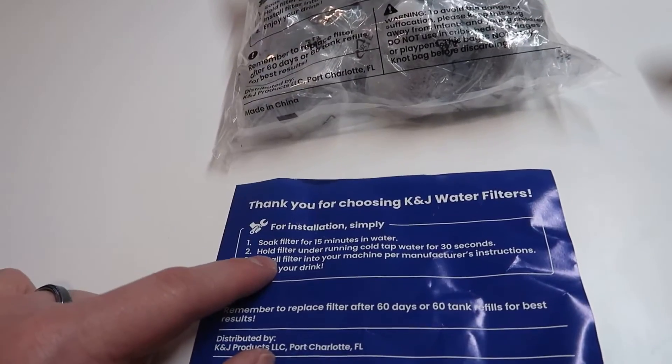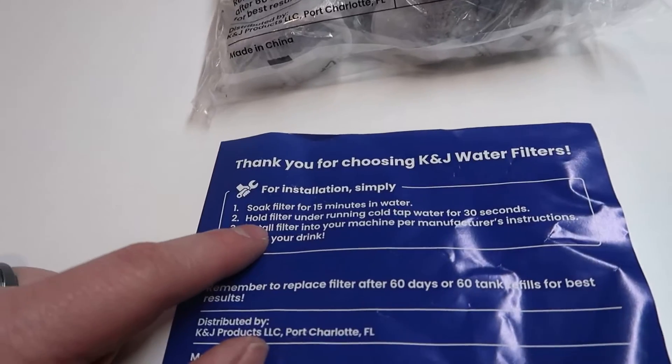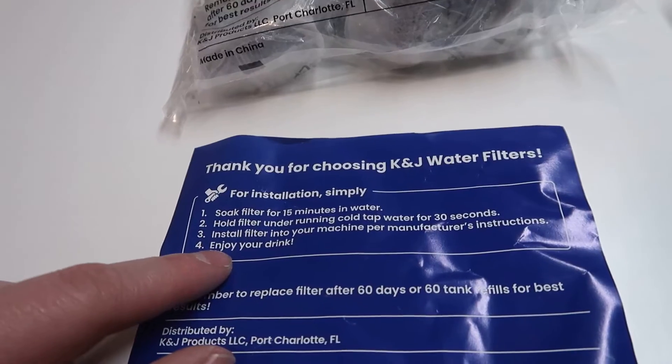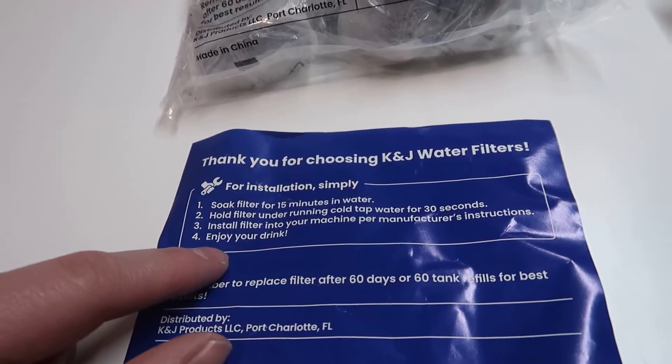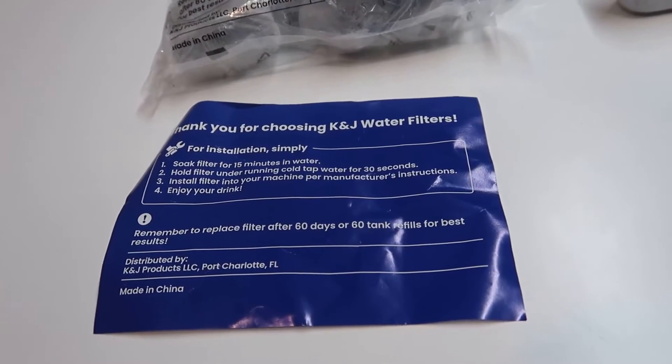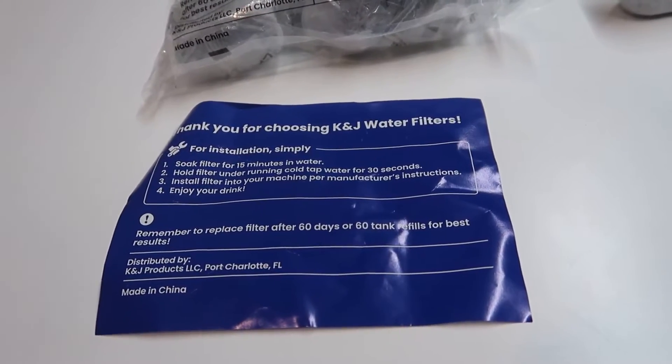The instructions say to soak the filter for 15 minutes in water, hold the filter under running cold tap water for 30 seconds, then install the filter in the machine per the manufacturer's instructions and enjoy your drink. It recommends replacing the filter after 60 days or 60 tank refills for best results.